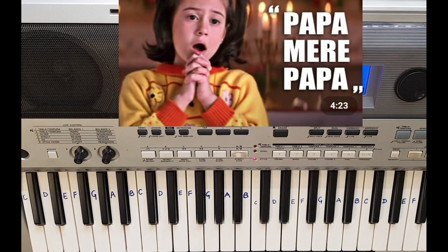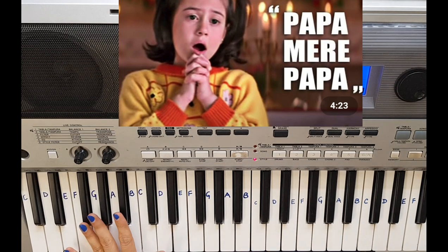So this completes the song — I guess it should be clear. I again suggest you watch my cover video; I will give the link in the description. You will have a better idea how to play with both hands, with chords, style, and different voices. If you have any doubt, please ask me in the comment section. Thank you, thanks for watching.